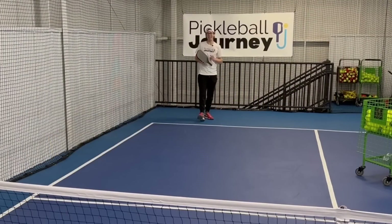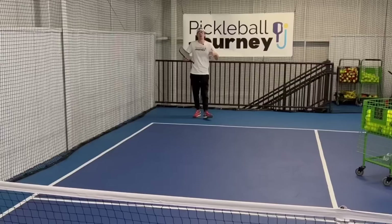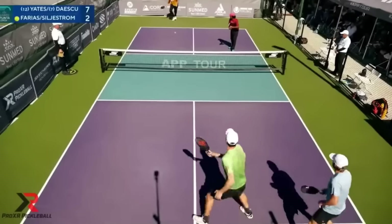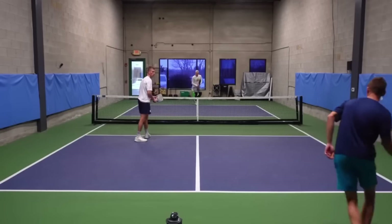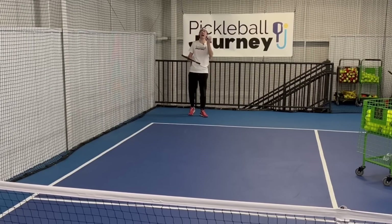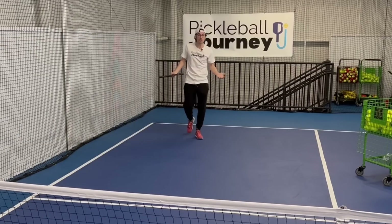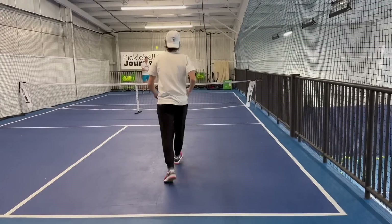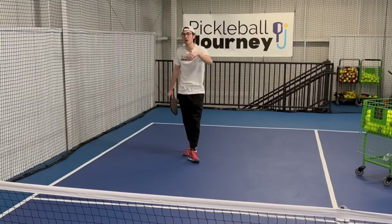Number four: do hit the ball nice and high and deep on returns. I've trained with a lot of people who are slower to the kitchen line, and hitting the return high gives them time to get there. Justin and I can hit low, hard, and deep because we're quick enough, but if you're a little slower, hit it really high over the net. With the two-bounce rule, they have to let it bounce, giving you time — I've even been able to walk to the kitchen line and still be there in time. Hit high and deep on your return of serve.